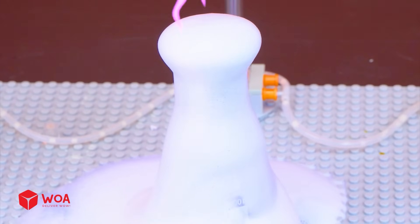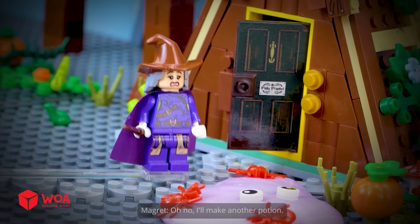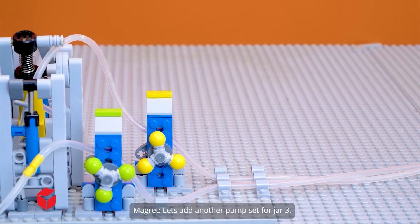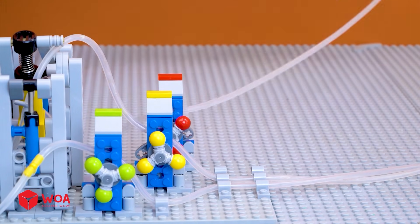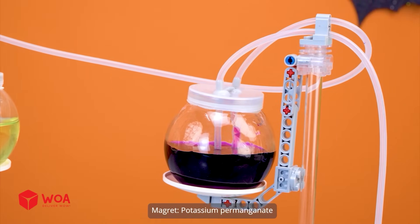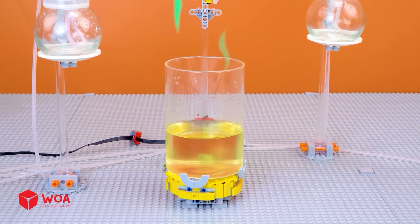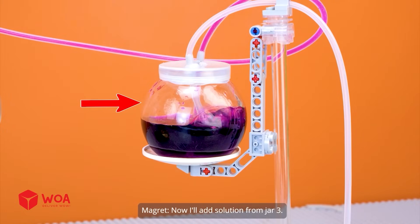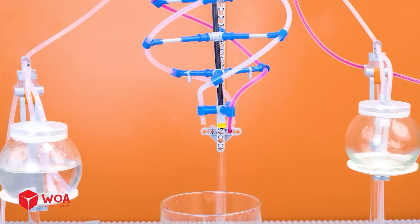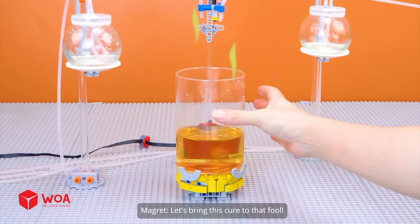My potion is done. Take your potion and drink it. Will I be human again? Something is changing. Oh no, I'll make another potion. Potion number two: Chemical chameleon. Let's add another pump set for jar three. This potion will definitely work. Sodium hydroxide. Sucrose. Potassium permanganate. Let's mix solutions from jar one and jar two. I need faster — turntable. Now I'll add solution from jar three. Purple. Purple potassium permanganate reduces to green potassium manganate, then to orange-yellow manganese dioxide. Let's bring this cure to that fool.